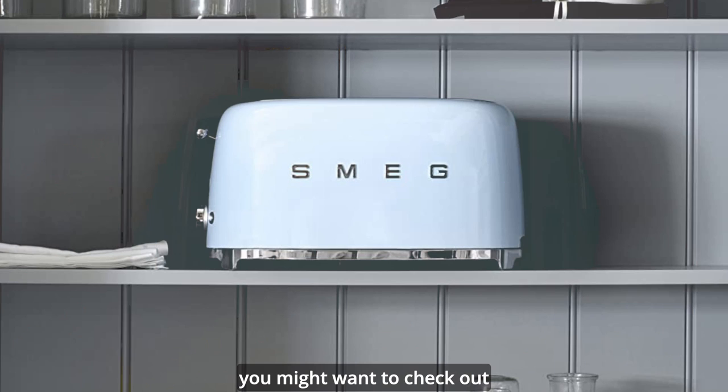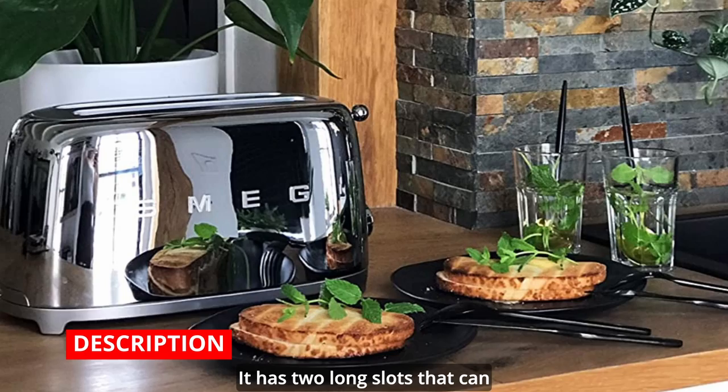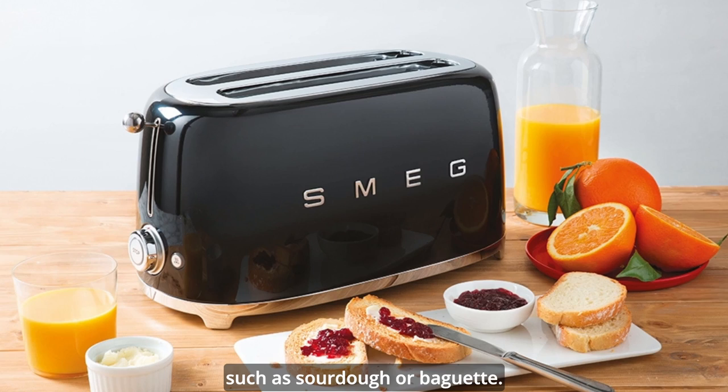This toaster has a retro design that comes in various colors, such as cream, red, chrome, and pastel blue. It has two long slots that can fit four slices of regular bread or two slices of large bread, such as sourdough or baguette.